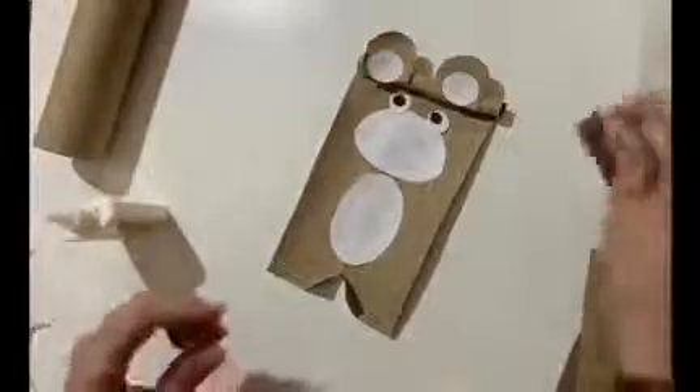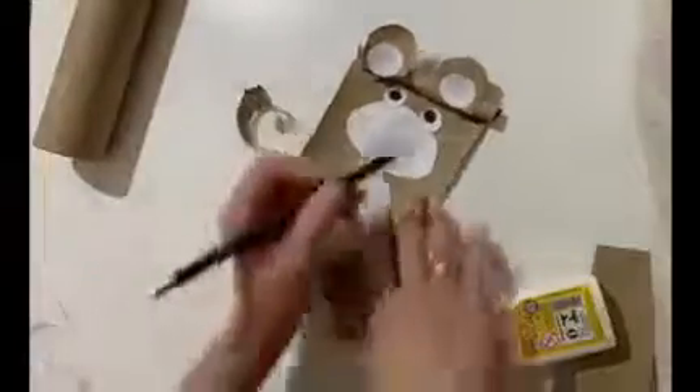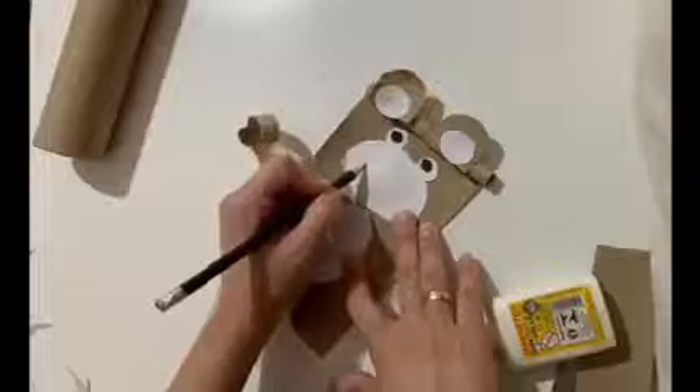Get the strip that you cut, roll it around the pencil to make the tail. Now let's paste the tail.